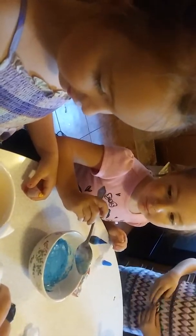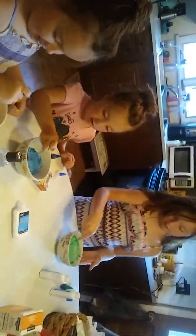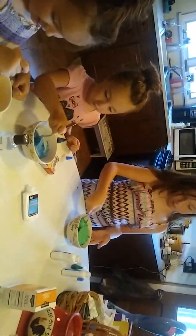Okay, now we're going to put some of this in there — it says a tablespoon. Okay, give me your spoon. Stir that in, stir that in.